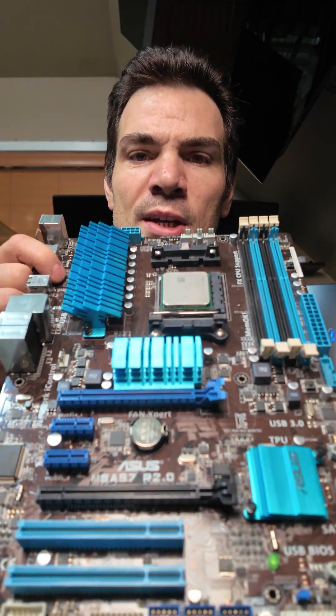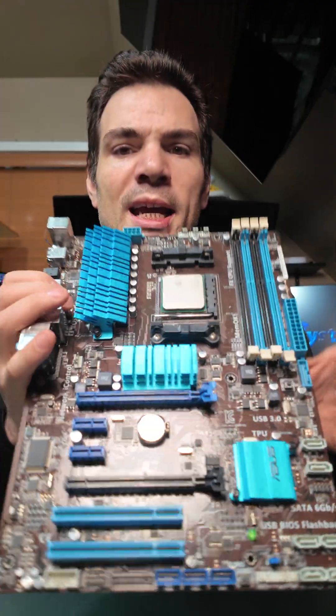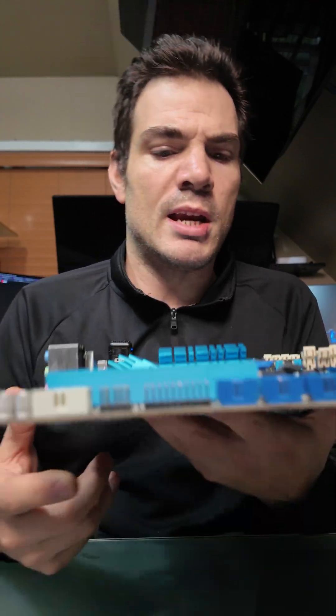This particular one is an Asus M5A97. This is a fairly generic 970, I believe FX 970 chipset board. This was kind of the mid-level board that they sold. For those of you who don't know what you're looking at, it's a fairly modern looking board — you could confuse this for a newer board. It's got USB 3 on the front, it's colorful. It's an older board if you know what you're looking at, but you could confuse it if you didn't know.